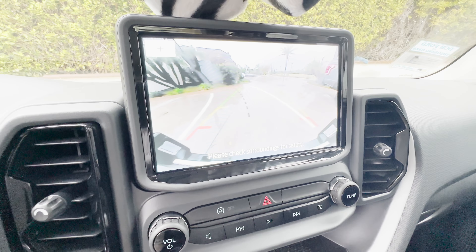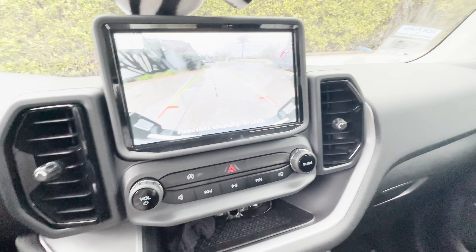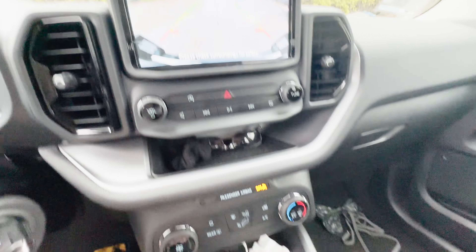In reverse, you do get a backup camera with adjustable guidance lines. Put it back in park.